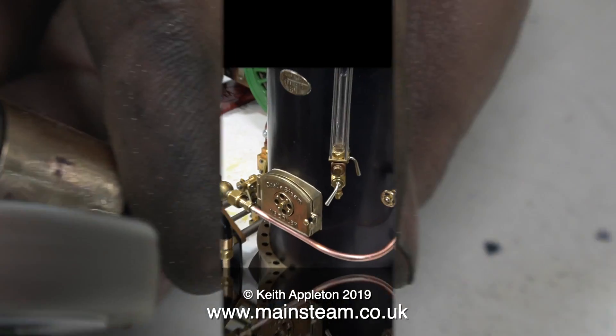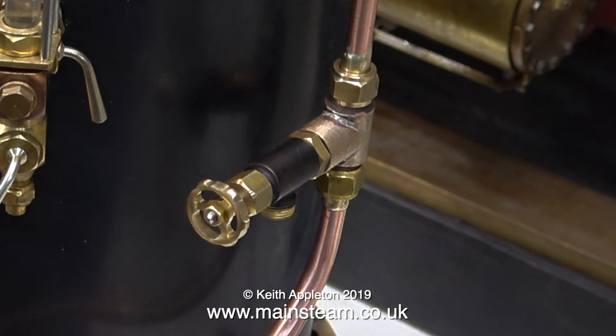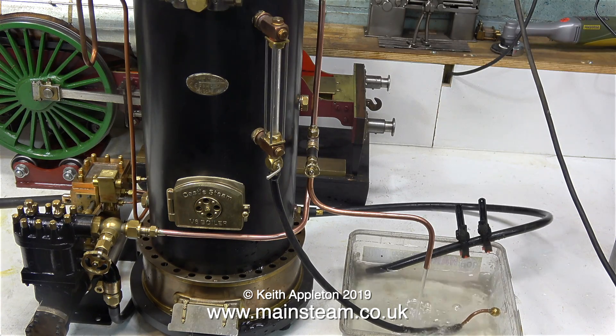The water fitting is going to be used in the installation I've been working on recently. This is a 12 inch Southworth pump connected to my Castle Steam V6 boiler, and the idea of this fitting is so I can run the pump without pumping water into the boiler — sort of like a steam powered water feature. And here it is in action. That's it for this video, thanks for watching, and I hope you found it useful.